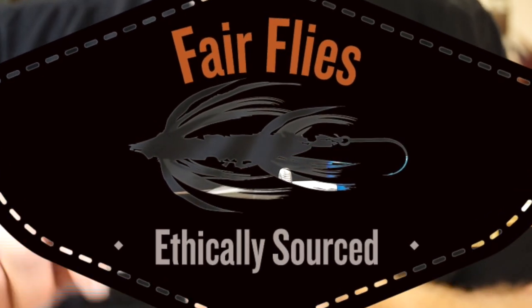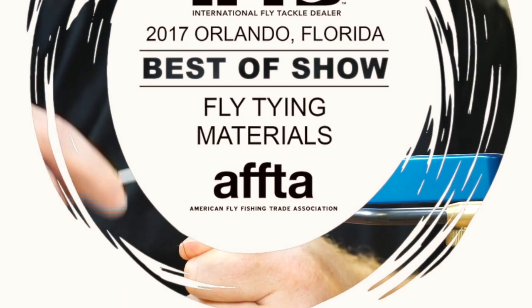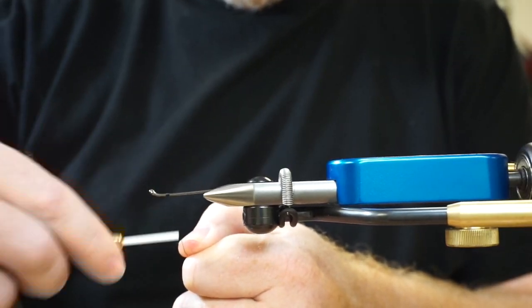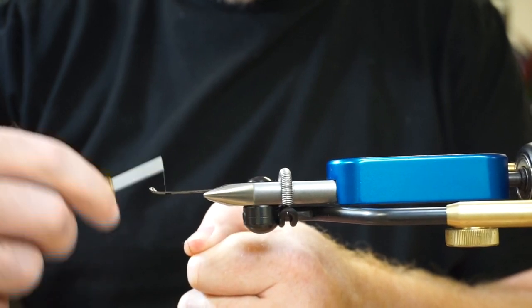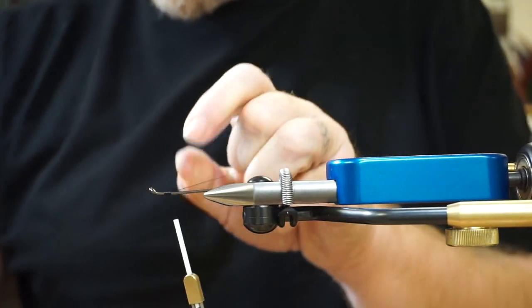All right, we're covering the basics here a little bit. I want to go back over this. This is just going to be how to attach dumbbell eyes, a few wraps off a little bit further, front and back. If you haven't watched setting up your shanks yet, go back and watch that.